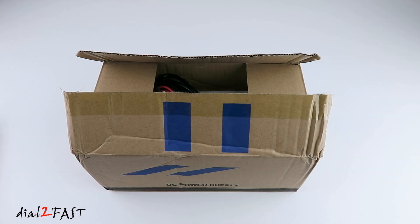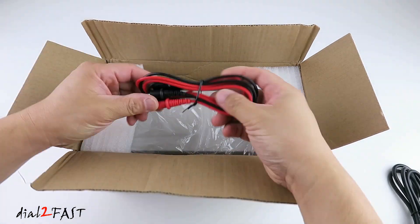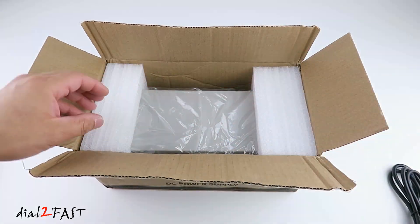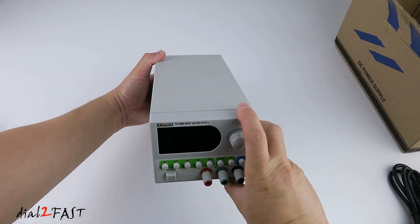Here I'll show you the unboxing of this Matrix MPS3206 power supply. AC power cord, positive and negative power leads, and here's the power supply.